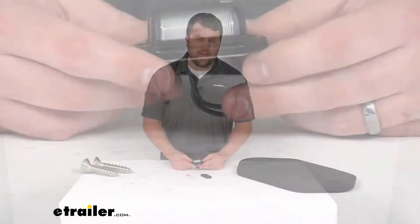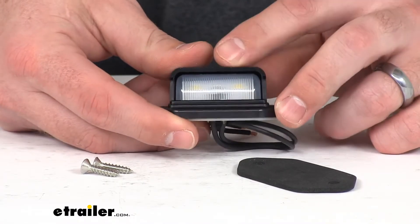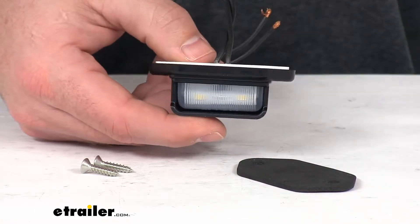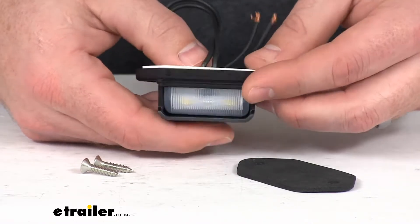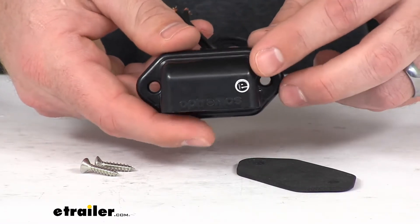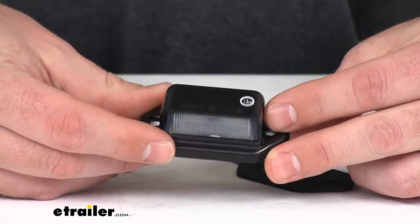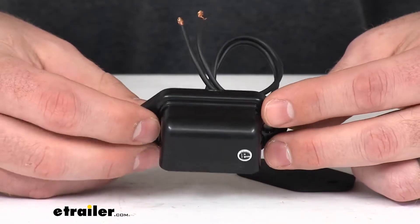Hi there, I'm Michael with eTrailer.com. Today we're going to take a quick look at this mini LED trailer license plate light. This is going to be a great way to illuminate your trailer's license plate, be a great replacement for an incandescent light if one has gone out, or if you're adding a light onto your trailer for the license plate, this is a great option. This is compatible with 12 volt and 24 volt DC systems.